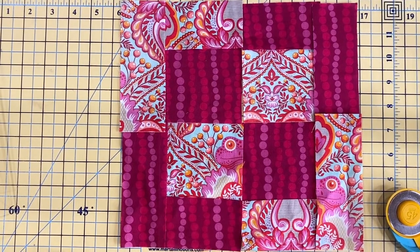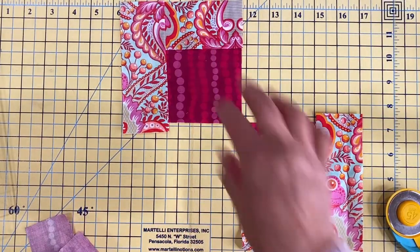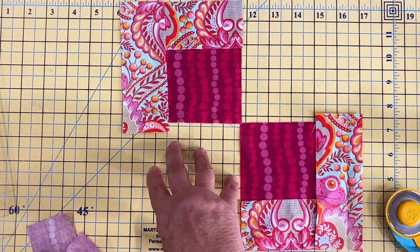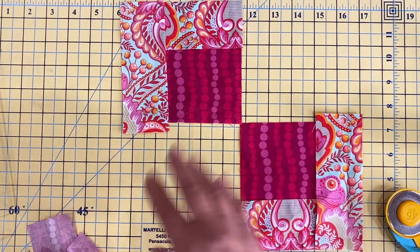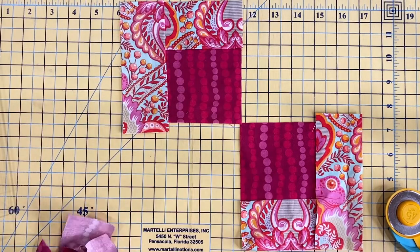That's just how fast and easy this block is. And this block looks completely different when it's turned on point. Or if you take a section out and leave it, put two solid squares in — that's just the tip of the iceberg. There are so many fun, creative ways to play with this block.